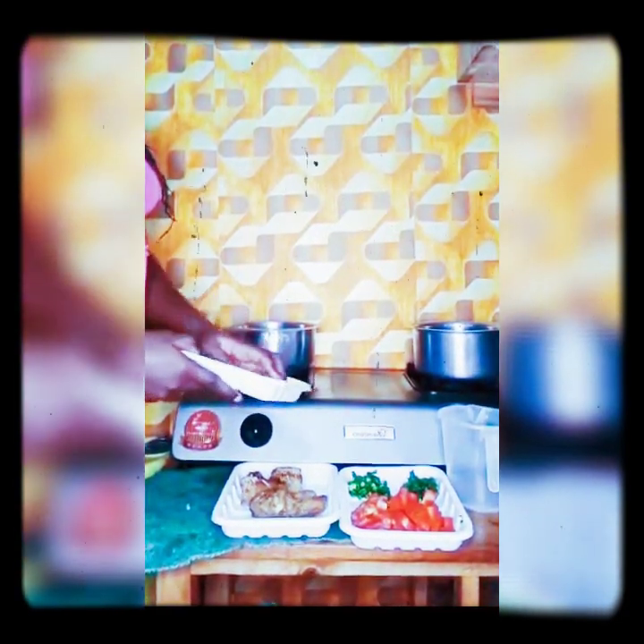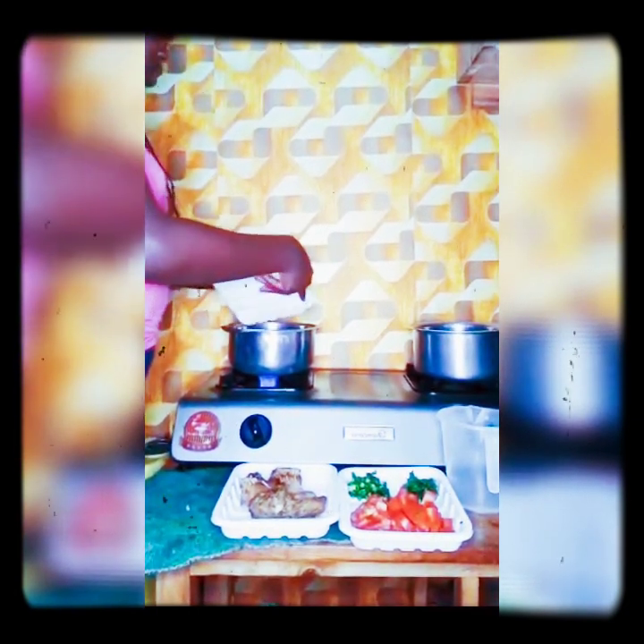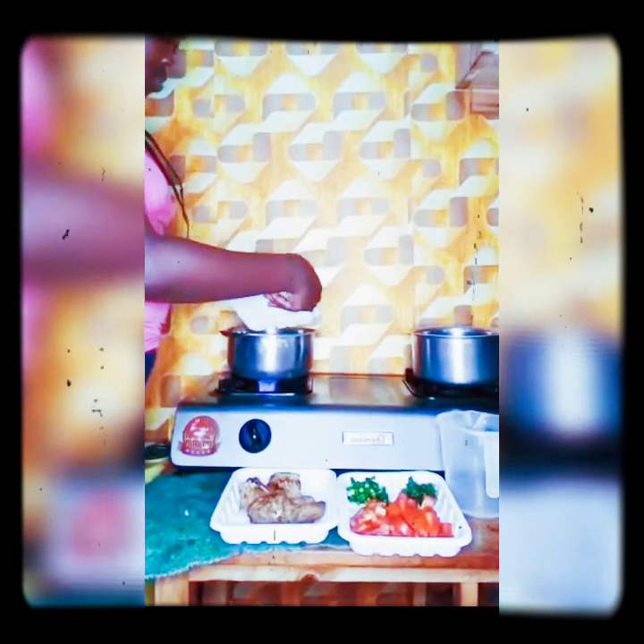Welcome to my YouTube channel! The oil is heated — I add the onions. I like the onions to be translucent.